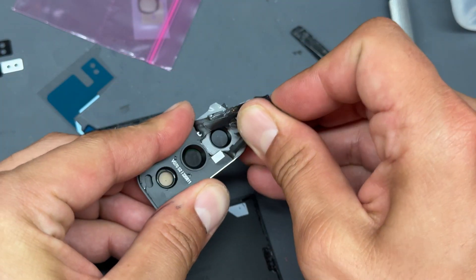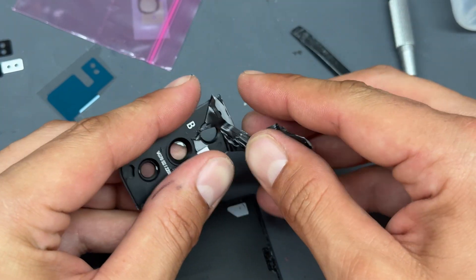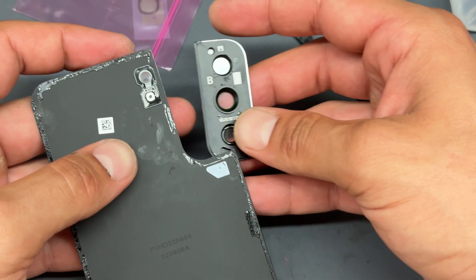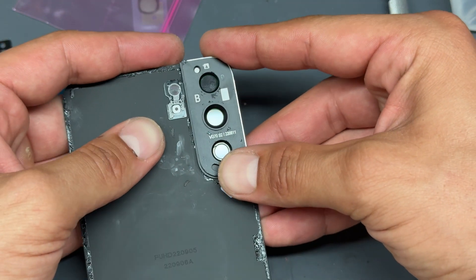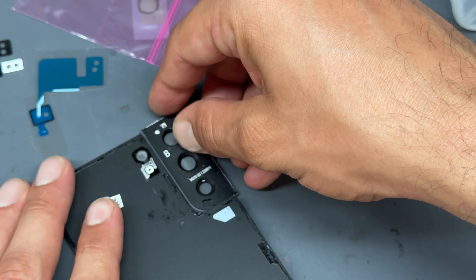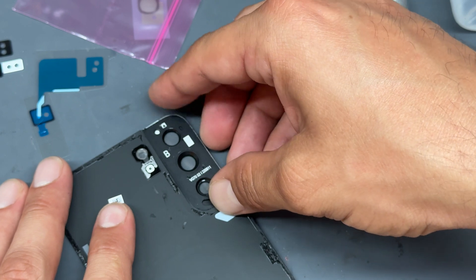You will find that it'll come away like that. Remove all the adhesive from the back of there and then we're going to line it back up just like that. Remember I said it's awkward — it really is. It also sounds awful. I hate the sound of metal on glass.